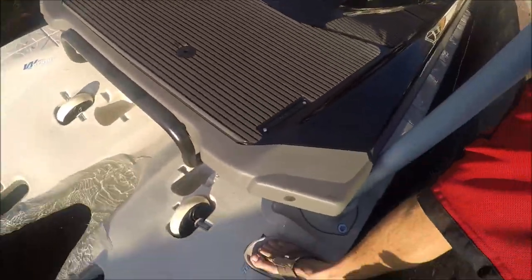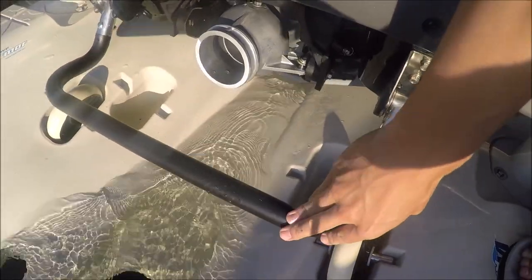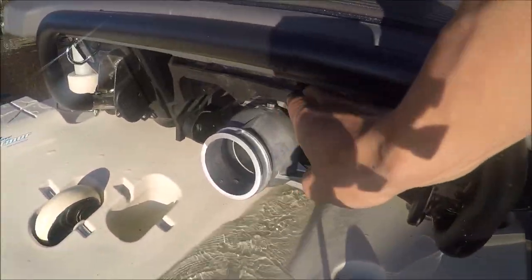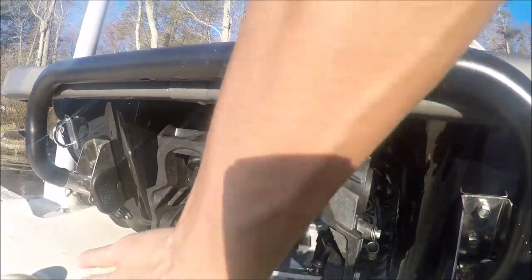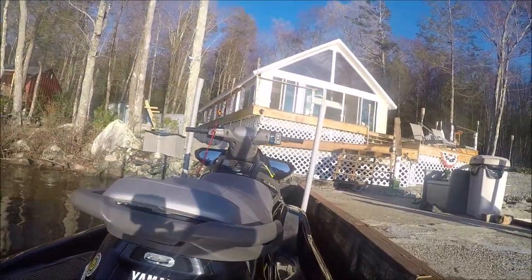On the back, a couple of cool things — there's a step here; if you're in the water you can step on that and get out. And then you have this flap right back here — that's where it actually lets it go. This flap will kick down, cover this, and then push the water in the opposite direction, so that's a very nice feature.